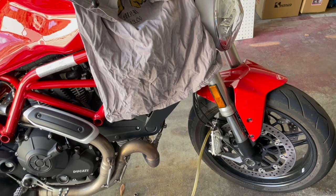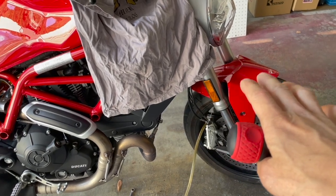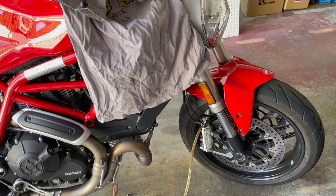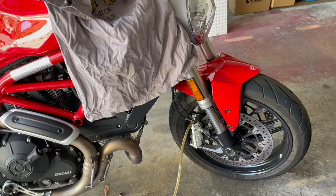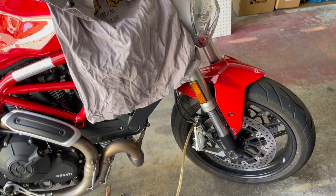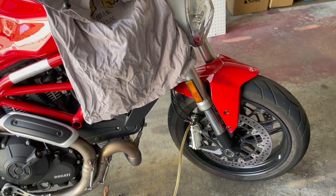Fresh fluid is always nice and I can feel the difference. Some people might not notice, but I do — even changing the fluid every year there's a noticeable difference. When you squeeze the lever it feels more responsive, a little firmer than prior to bleeding the brakes. If I waited two years like manufacturers recommend, I would definitely notice a difference, so I personally like to do it every year.